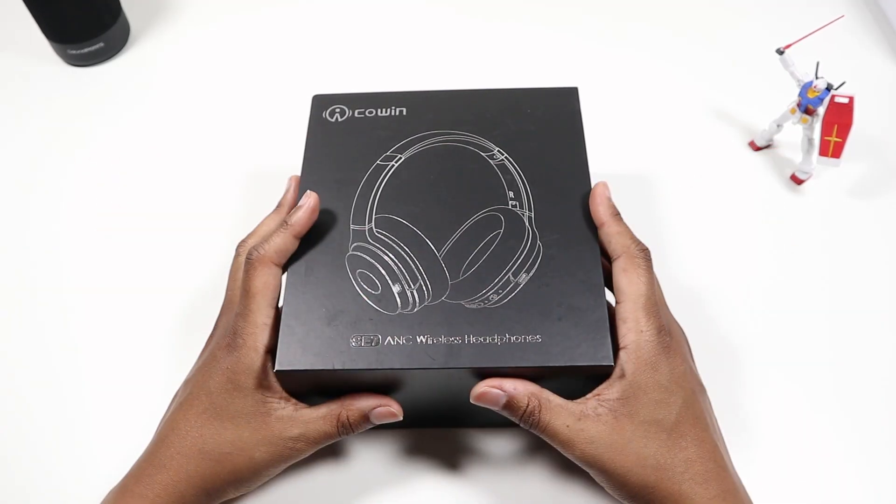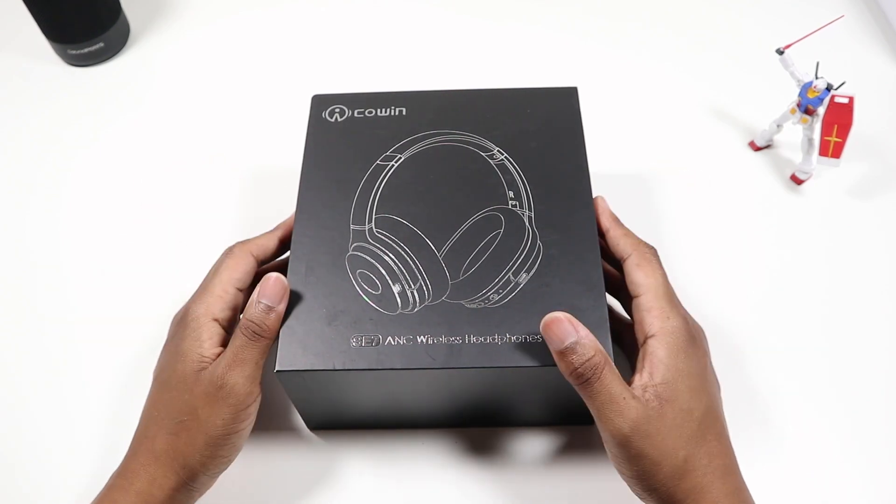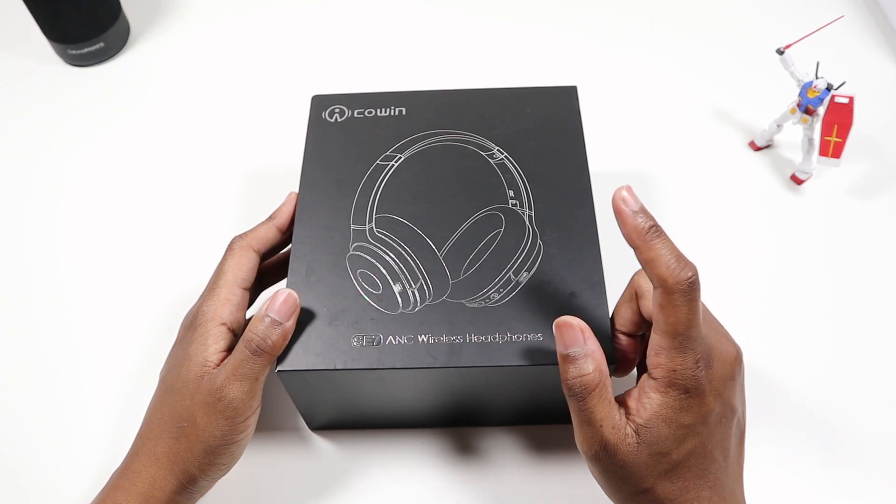What's going on YouTube, it's your boy Job back again with another video. This video we're going to take a look at the Cohen SC7 active noise cancelling wireless headphones. Quick fun note: I've never owned a pair of noise cancelling headphones, so this will be a first for me.